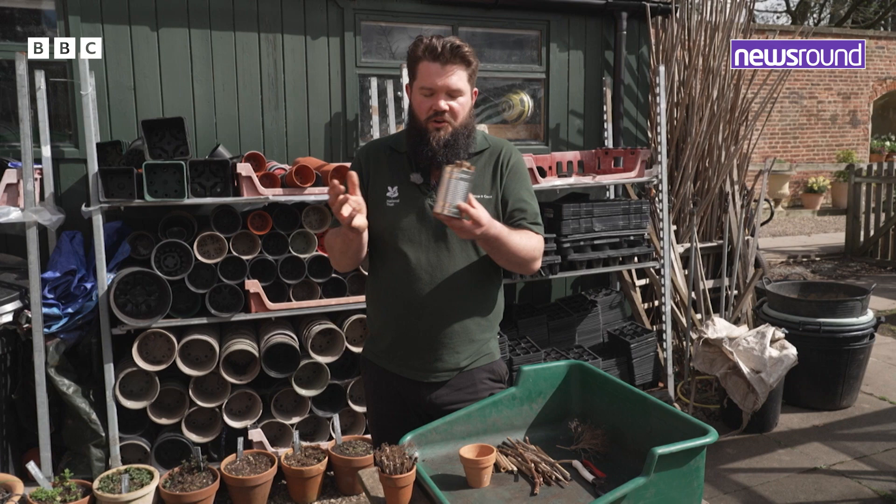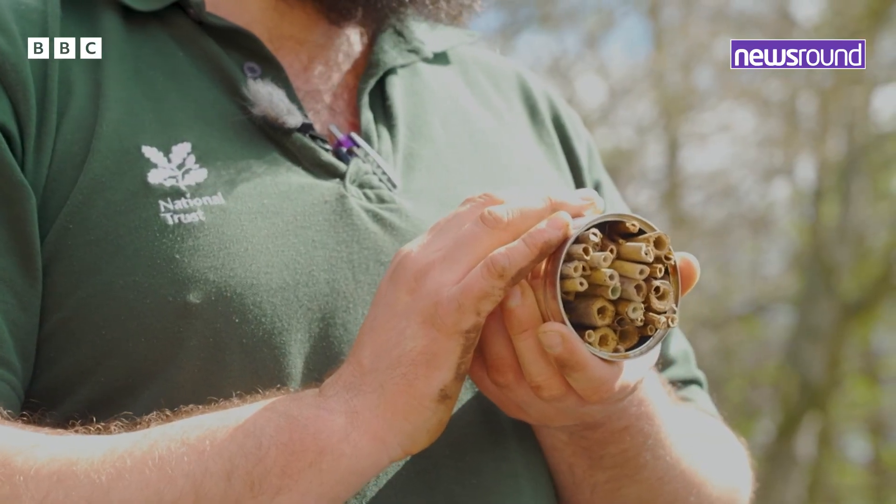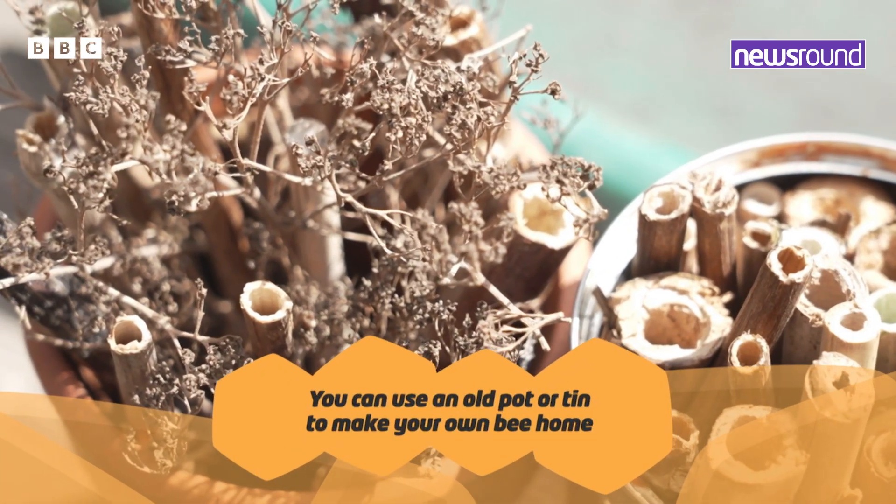The other night I had beans on toast for my dinner and I thought, well rather than throwing this out or putting it in recycling, maybe I can turn it into a solitary bee home as well. This is the one I'm going to show you how to make yourselves at home.